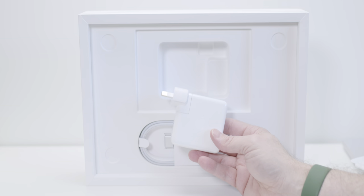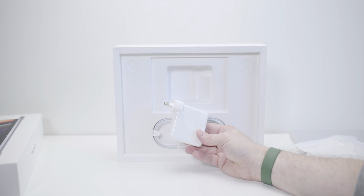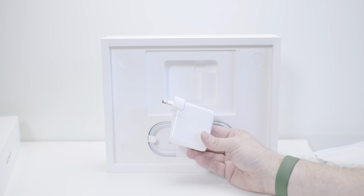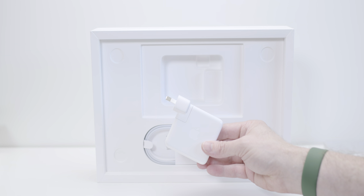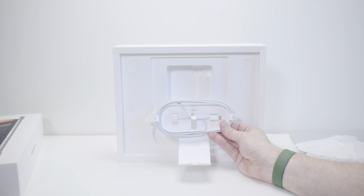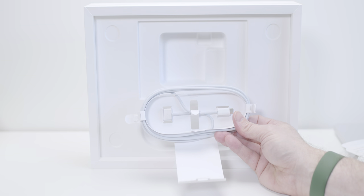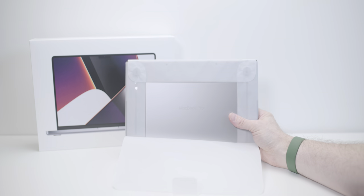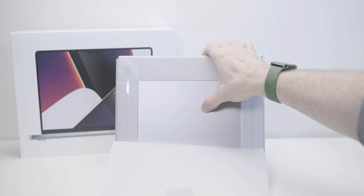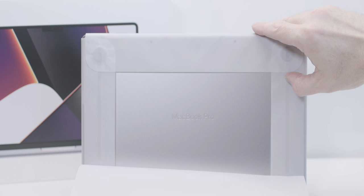It's actually a 67-watt power brick. When you purchase the 14-inch Mac there are two power supplies: on the entry level you have this 67-watt one, and then you have the 96-watt one if you get the 10-core — it's a $20 upgrade option, so you might as well get the 96-watt for fast charging. Inside we have the USB-C to MagSafe cable that connects to the brick — no extension cable, so you'll probably have to buy one of those.